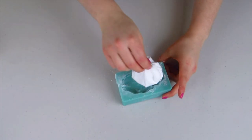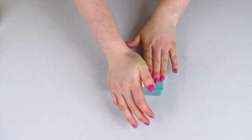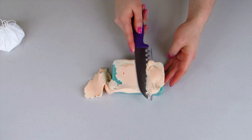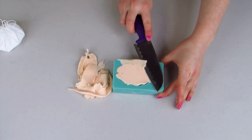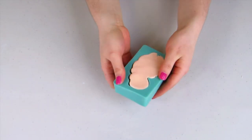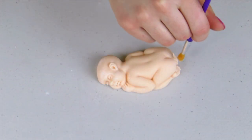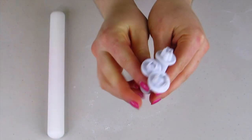I'm going to use a baby mold - I'll leave a link in my description below where you can buy it. I've just dusted it with some icing sugar, trimmed off the excess, and then popped it in the freezer for about 10 minutes to harden up. Once it comes out of the freezer, you just slightly pry away at the edges and it should pop out. I'll use a paintbrush to dust off any excess icing sugar.